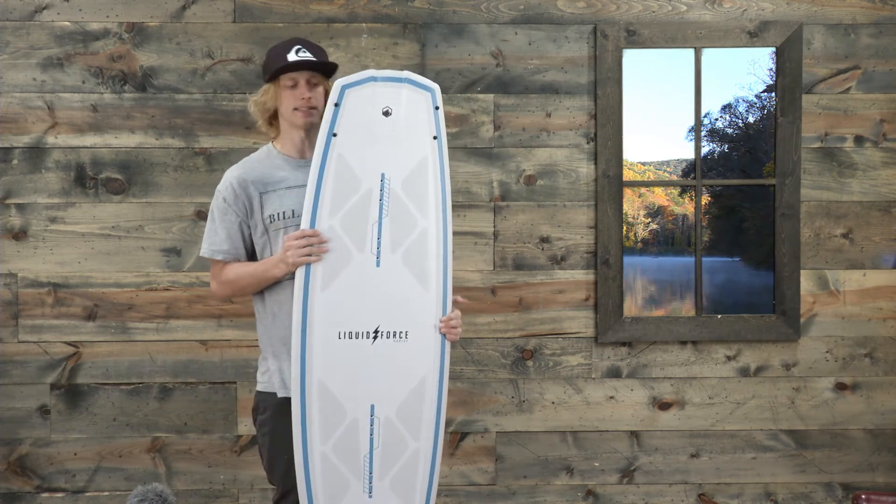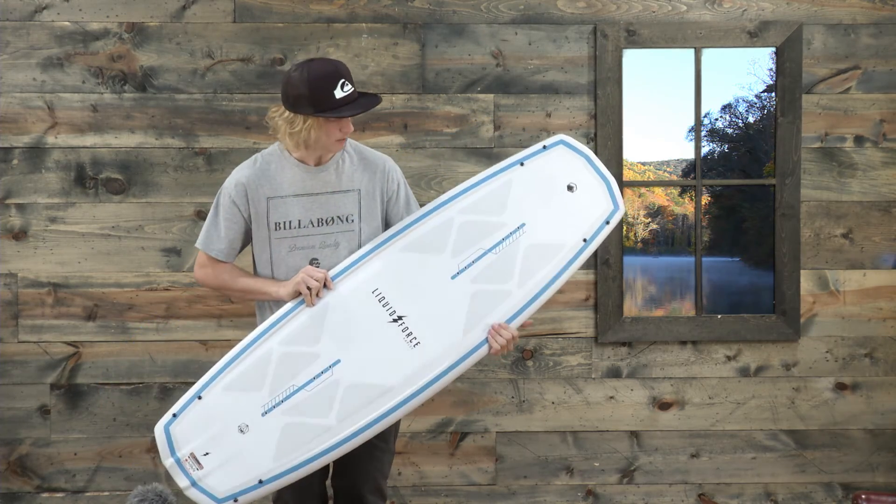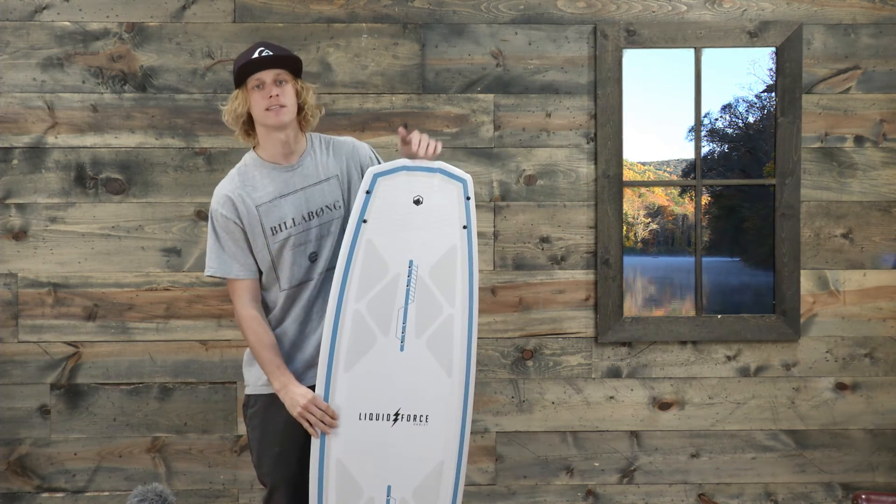This is the Liquid Force Harley Classic — awesome graphic for 2017. Check it out at thehouse.com. Take it easy guys.